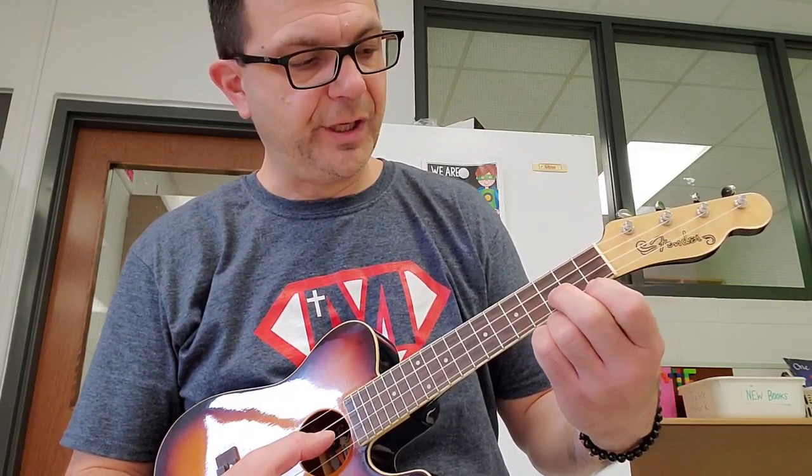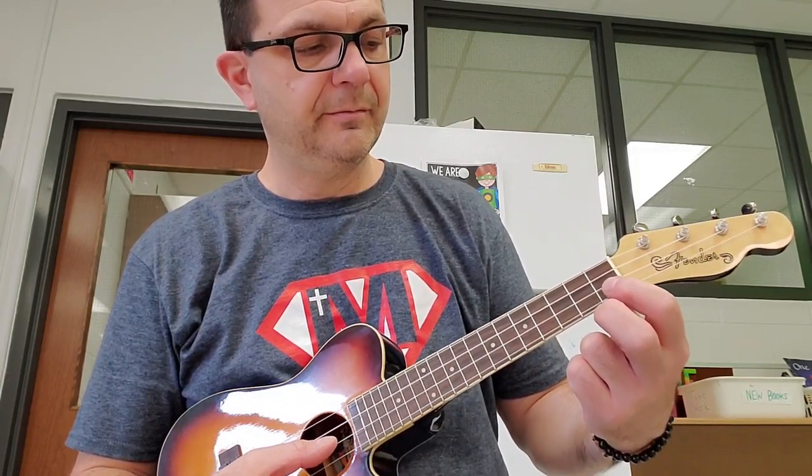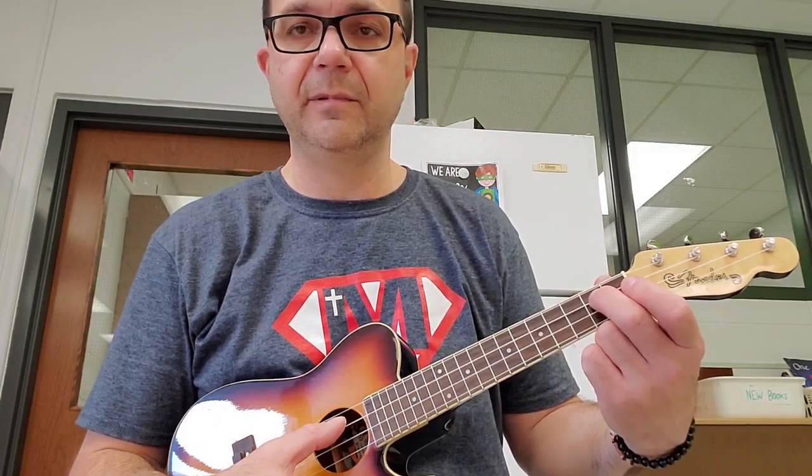E, F, G — or here, G on the top string — F, E, D, C, D, E, E, D, D. And again.